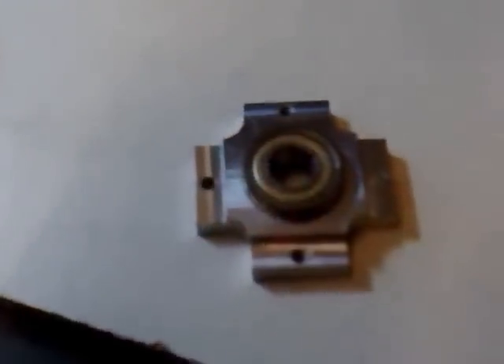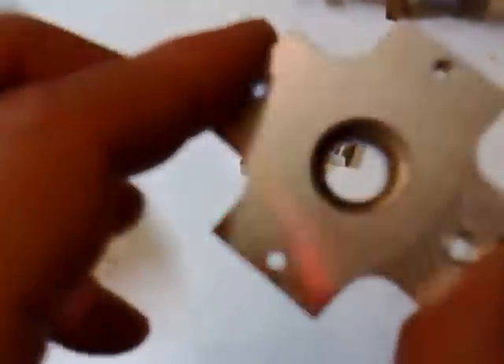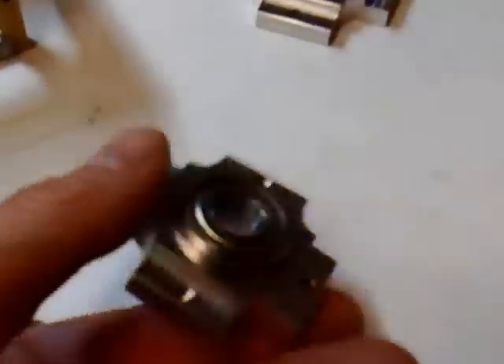So that's what it looks like partly assembled. And as you can see, the bearing sits nicely into the base.